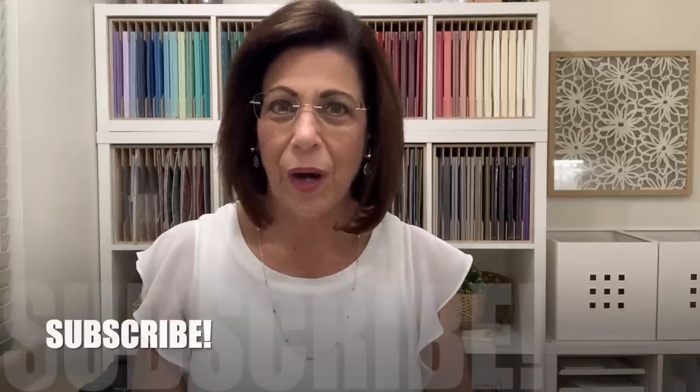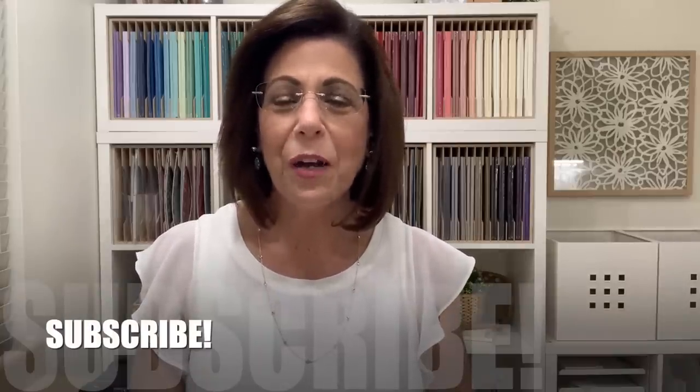Hi and welcome to Lisa's Stamp Studio. One of the most joyous occasions you can make a card for is for a brand new baby, and today we're going to take an angle on the designer series paper to create an adorable card. As always, I've got lots of tips to share with you along the way. If this is your first time visiting my channel, I would love to have you subscribe — click the subscribe button down below and next to it click that small bell icon, which will give you notifications when I'm live here on YouTube as well as when I share a new video. Let's head over to the stamp table and get started.